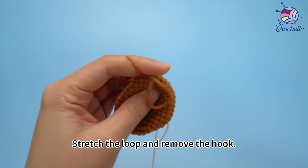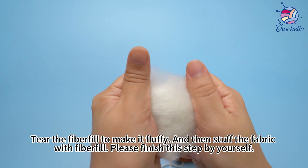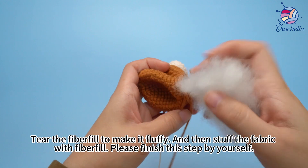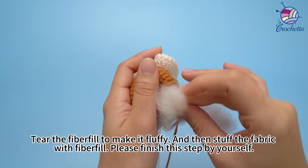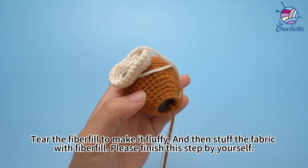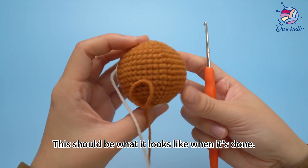Stretch the loop and remove the hook. Tear the fiberfill to make it fluffy, and then stuff the fabric with fiberfill. Please finish these steps by yourself. This should be what it looks like when it's done.